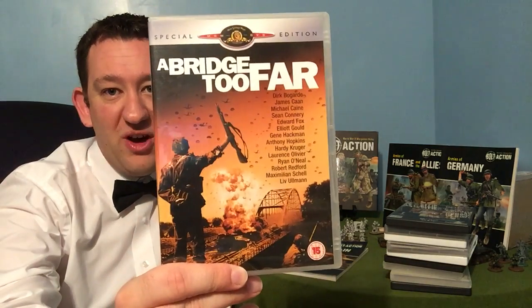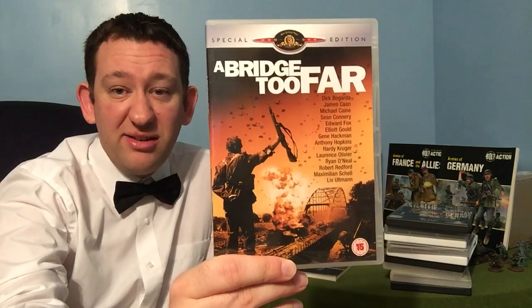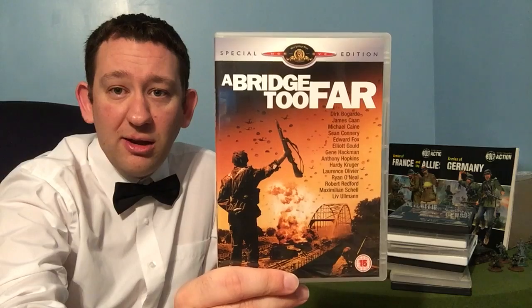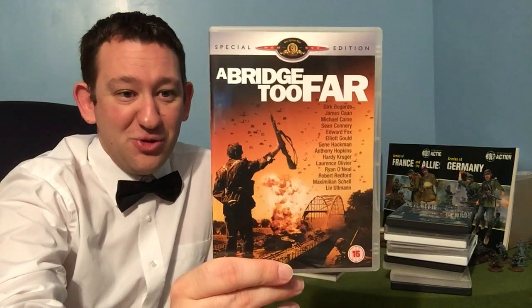Finally, heading back over to Northwest Europe — there are plenty of films out there, but the one I've decided to pick for the British this week is A Bridge Too Far. It covers the Americans and the Germans in Operation Market Garden as well, but I think this does a particularly good job of following the British — both the Paras and 30 Corps. So if you're interested in a late 1944 British army, check this one out, and I'm sure you'll be inspired to buy some Paras along with any infantry you might buy.